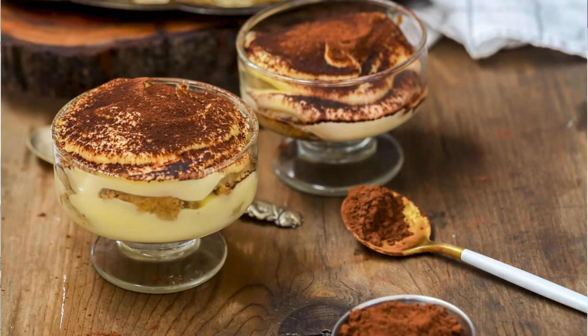This is AJ here with another fun video, bringing you guys one of your favorites: tiramisu cups. Same thing as tiramisu, just in a cup.